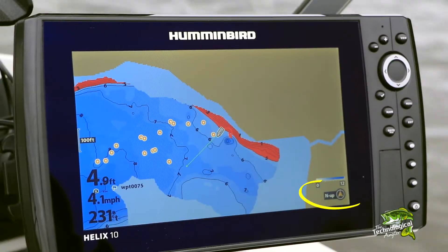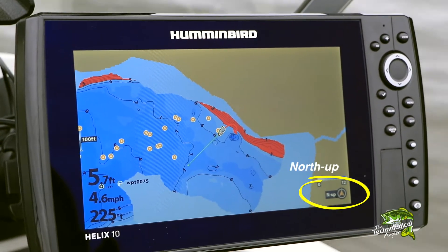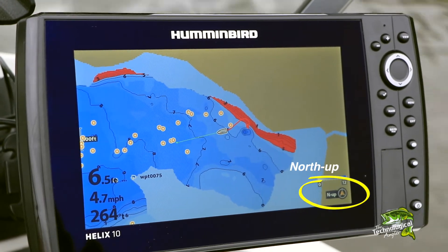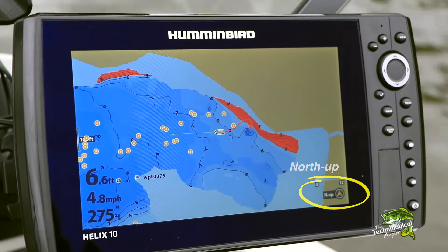The chart view pans automatically to keep the boat icon in the center of the view. Chart orientation adjusts the way that the chart is displayed and refreshes as the boat moves. In the North Up chart orientation, the chart is displayed so that Compass North is always up, with the boat icon rotating in the view.